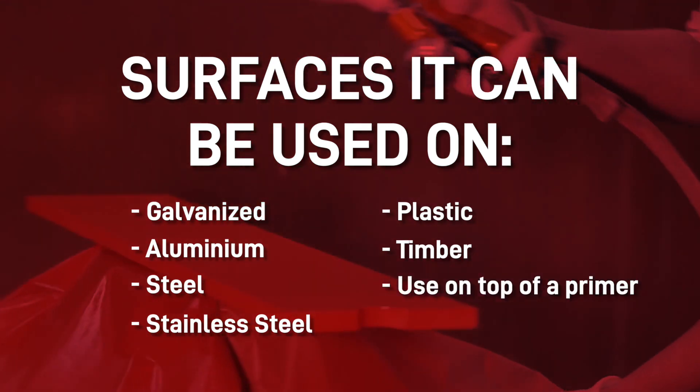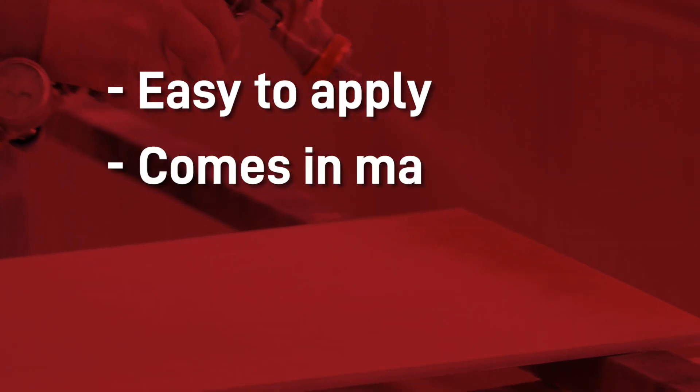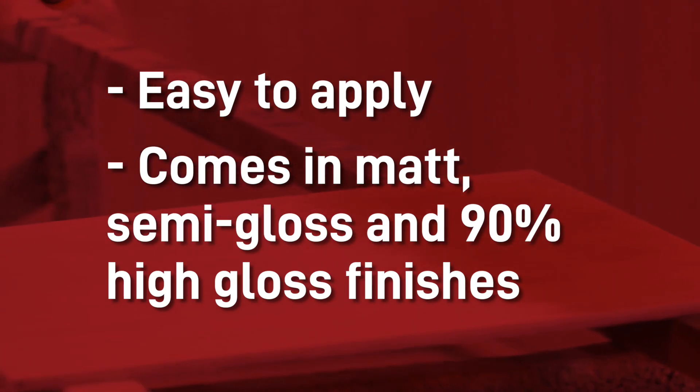You can even use it on top of a primer for extra protection. It's easy to apply and comes in matte, semi-gloss and 90% high-gloss finish.